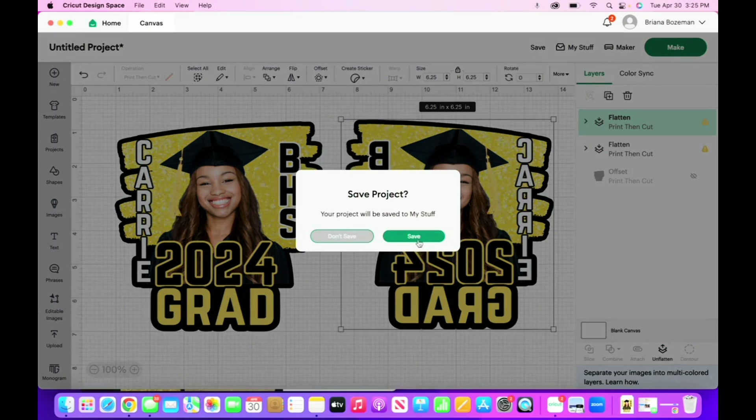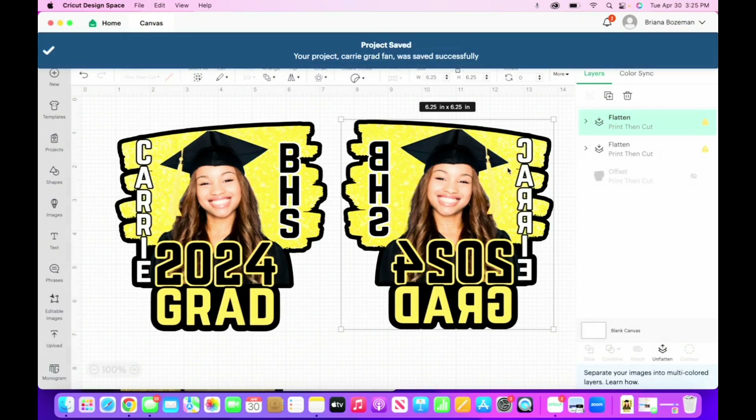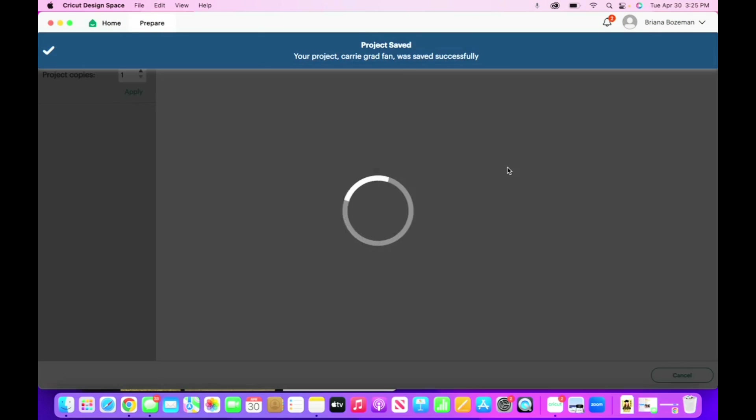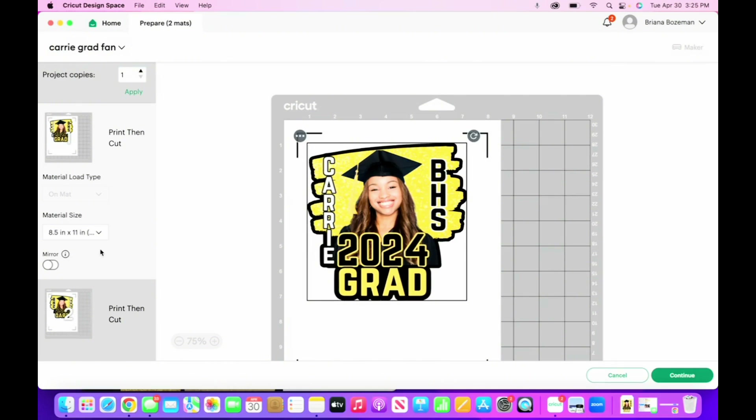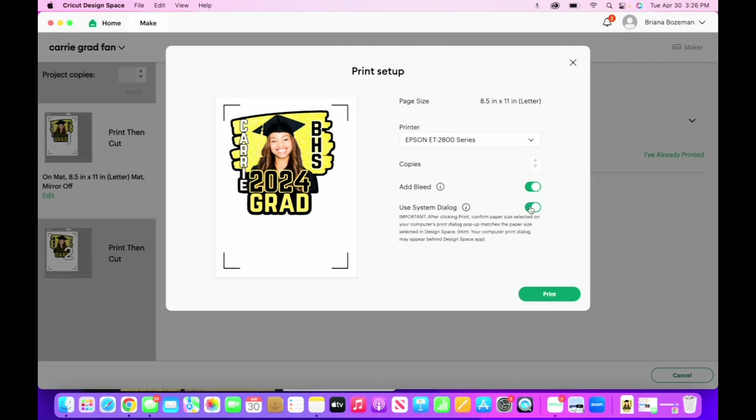Now that we're done with that, we're going to click on make, save the project as 'Carrie Grad Fan,' and click save. This takes us to our print screen. It's going to print twice — the front and back piece of the fan. We are printing on photo paper. I have glossy photo paper — you can use matte or copy paper, but you'll really need that stabilizer in the middle. I highly recommend printing on photo paper for the best results. Click continue, then send to printer, toggle over to use system dialogue, and click print.